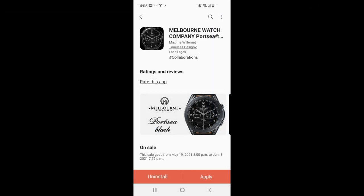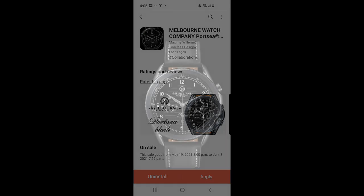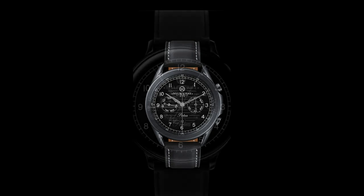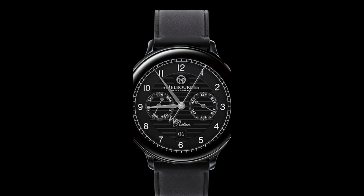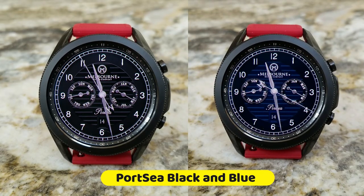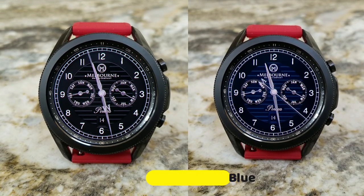For a limited time you're also going to be able to purchase these designs for 50% off. The white version of Port C was one of the top analog watch faces sold in the Galaxy App Store worldwide when it was released, so I'm really happy to see that the developer is releasing new theme variations in this very popular series. I'm going to show you snippets of the two new designs.